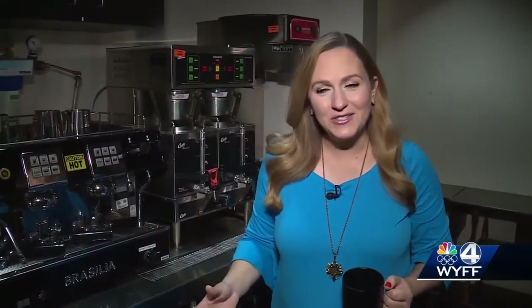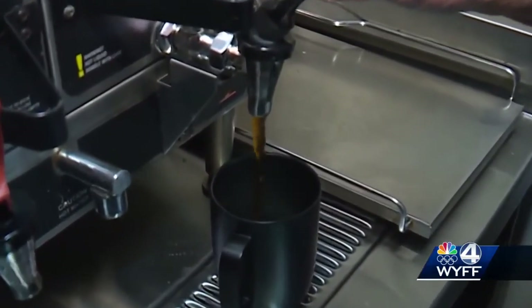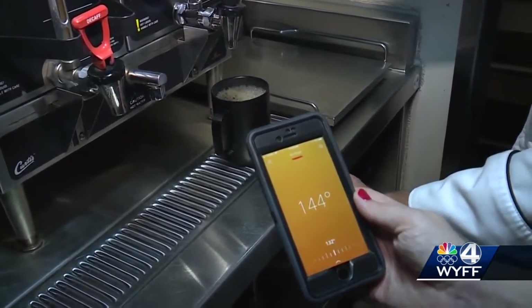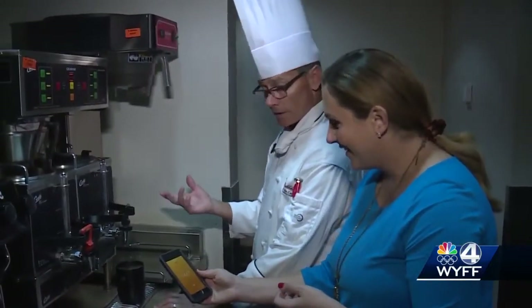We're here at the Culinary Institute of the Carolinas at Greenville Technical College to test the Ember Mug, and first we need a fresh pot of coffee. Chef Scott Rourke fills up the Ember Mug. It pairs with the Ember app. As soon as the coffee goes in, we see the temperature — it reads about 145 to 146 degrees.